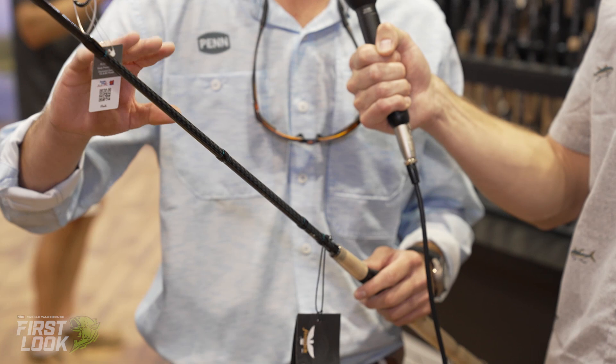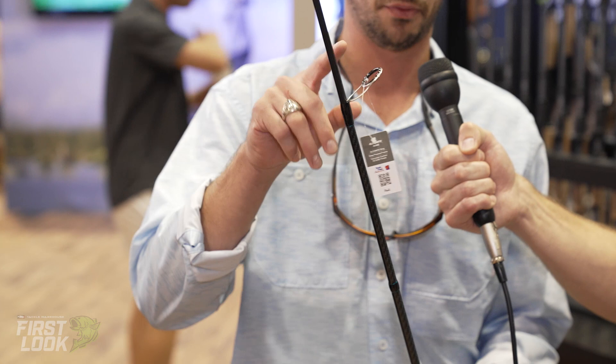Clearly good for the multi-species angler. So to talk about some of the technical aspects, we have Michael Bragg, product manager for the inshore series. From a construction standpoint, we're using a 30-ton graphite blank, so you're going to get that lightweight, sensitive feel. From the guides, we're using Fuji K guides with Alconite inserts.